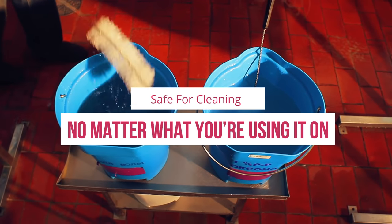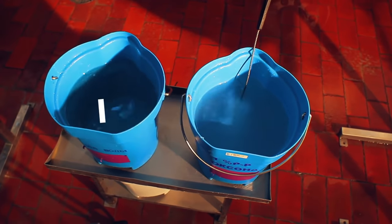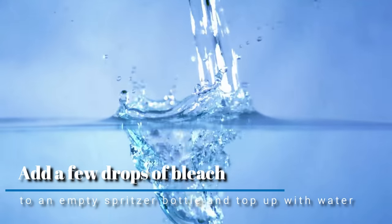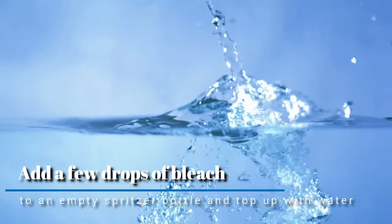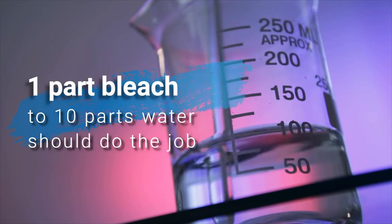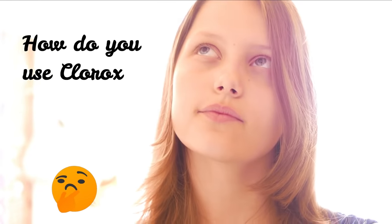To make bleach safe for cleaning, no matter what you're using it on, you should normally dilute it first. To do this, add a few drops of bleach to an empty spritzer bottle and top it with water. You won't need a lot of bleach — around one part bleach to ten parts water should do the job.